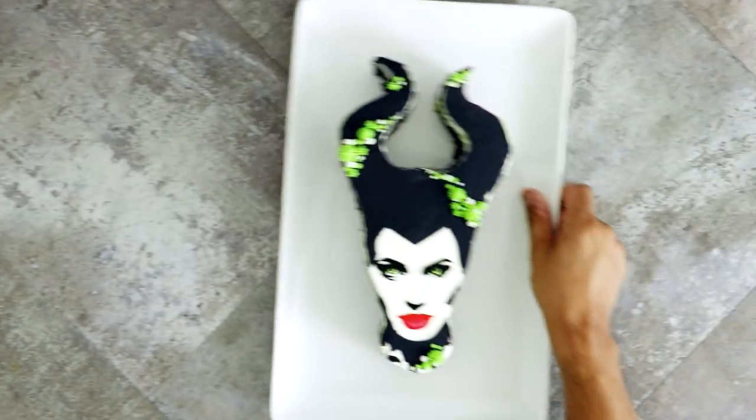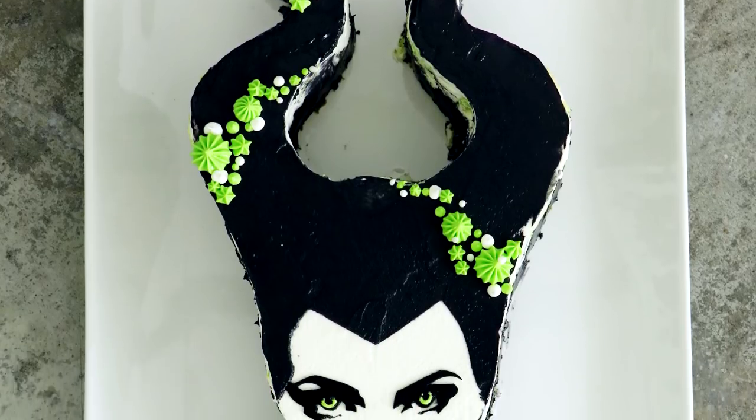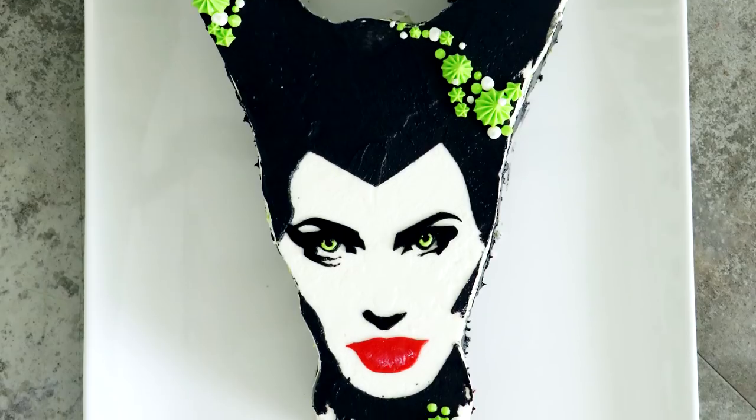Hey guys, so today we are making one of the Disney Queens of Evil — Maleficent. This cake looks dope. I love this style. I love the way that her eyes and her lips pop. So let's get started.